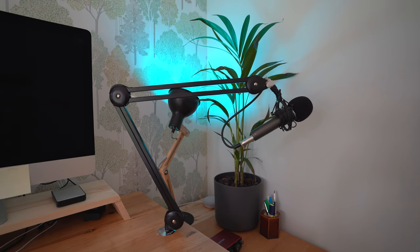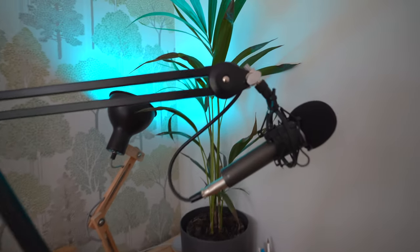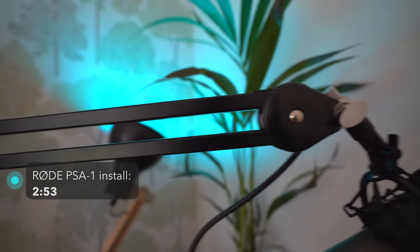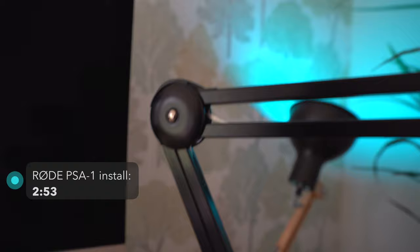I've just upgraded to the Rode PSA1 microphone boom arm. In this video I'll show you how I set it up using the desk insert option rather than the clamp, and with no XLR cable visible.